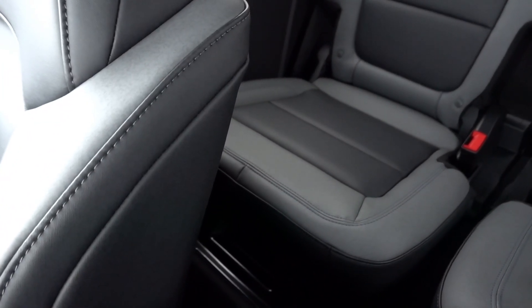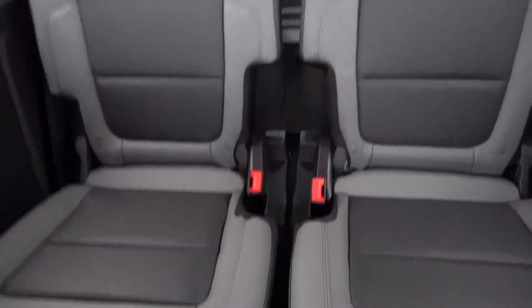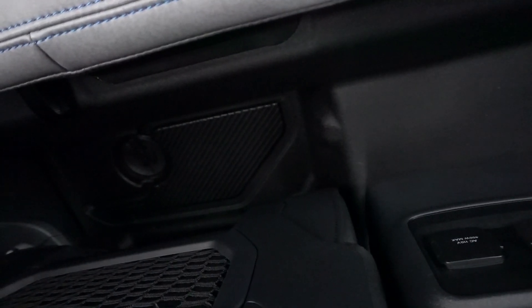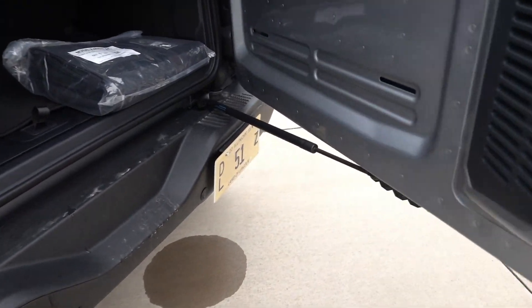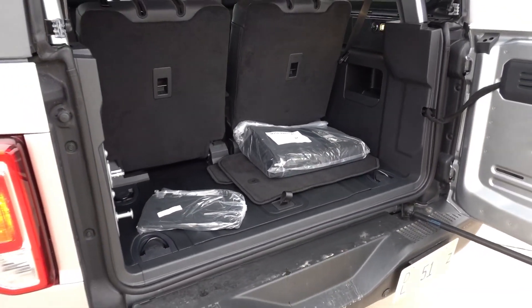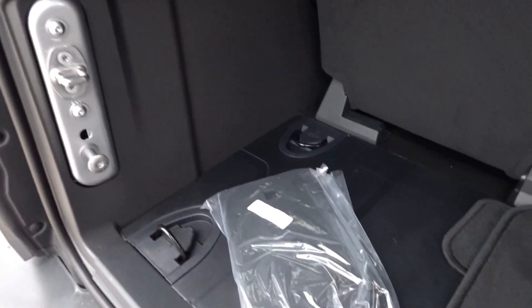There's an auto-dimming rearview mirror, which is a nice touch. The second row is slightly larger than in the two-door Wrangler since this vehicle is a bit bigger overall. I like the split seats — each side can fold down individually, unlike the Wrangler's bench that folds as one piece. In the back there's a 110-volt outlet and USB ports. The tailgate is hydraulic, which is interesting. Behind the second row there's actually a very good amount of cargo space for a two-door vehicle.